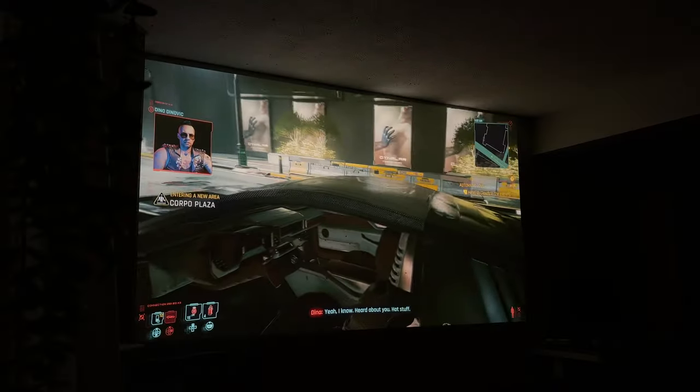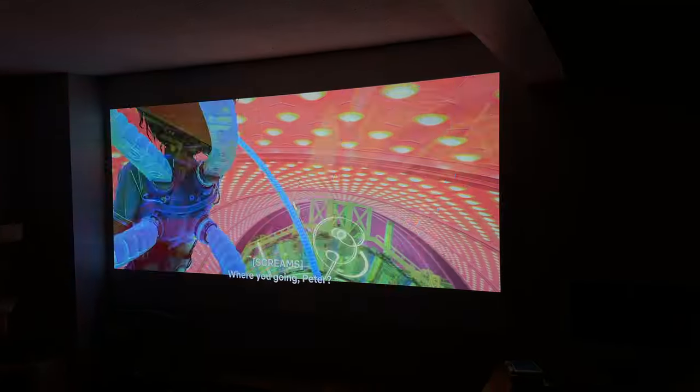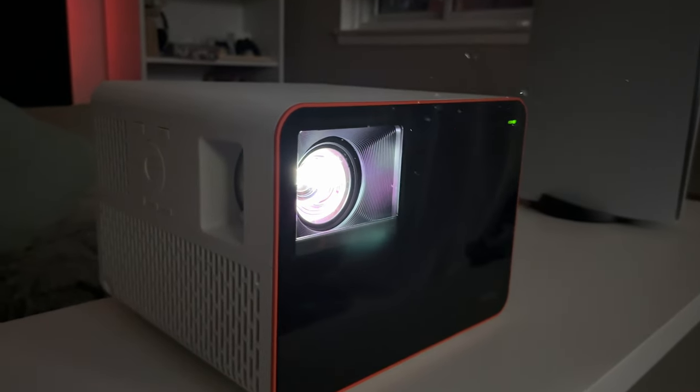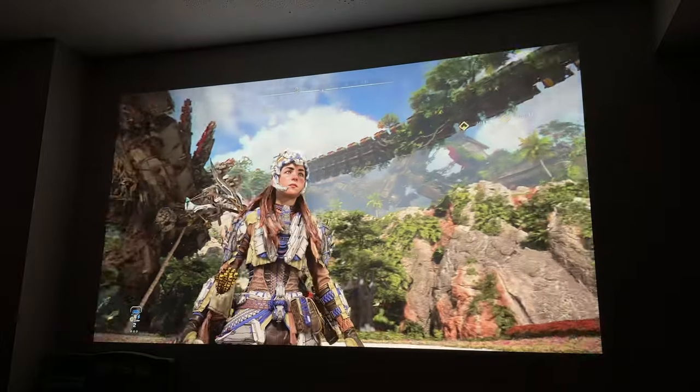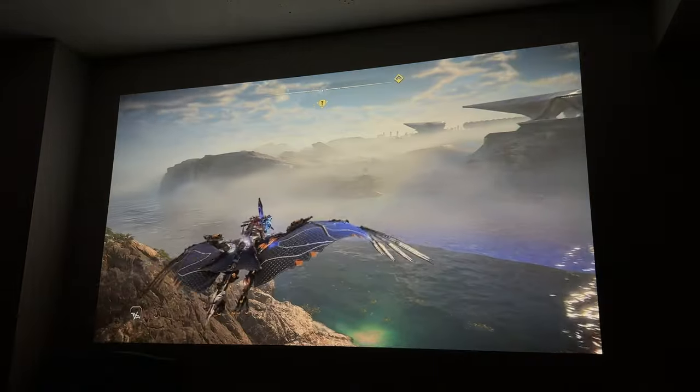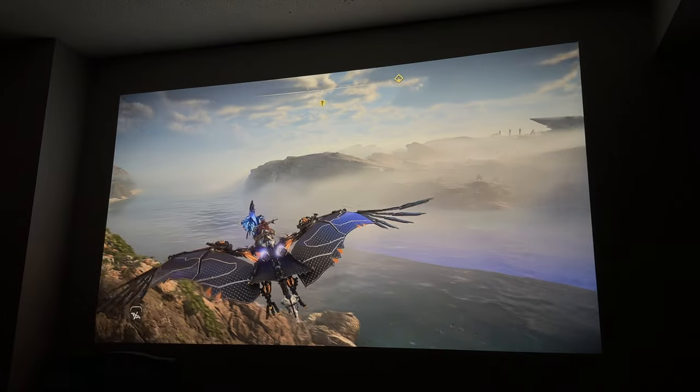With 4K HDR gaming and entertainment, Android TV, and modes between 60 and 240 hertz, this projector has blown me away. It's not often tech legit makes me say 'I can't believe this.' Here's a review of the BenQ X3000i from a tired dad who really appreciates a good console experience.